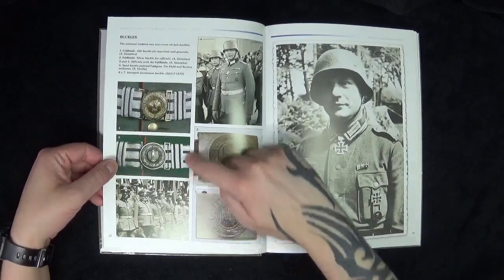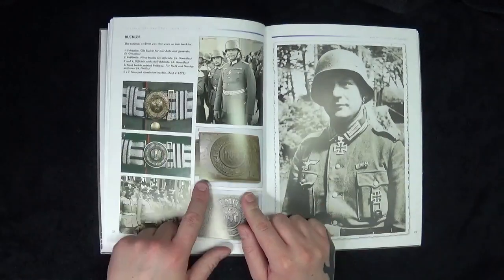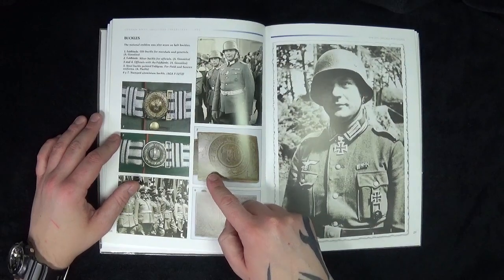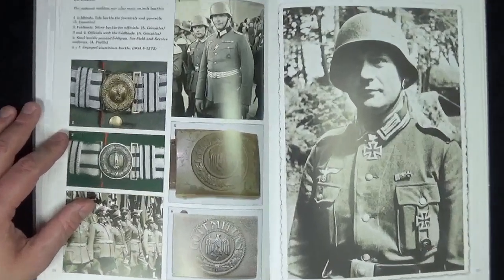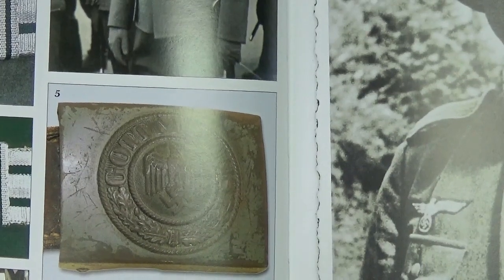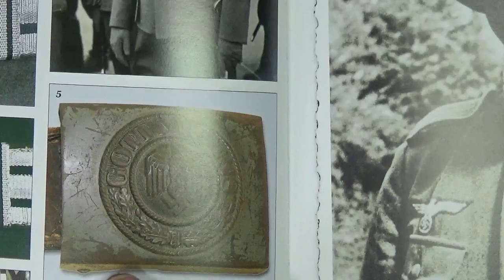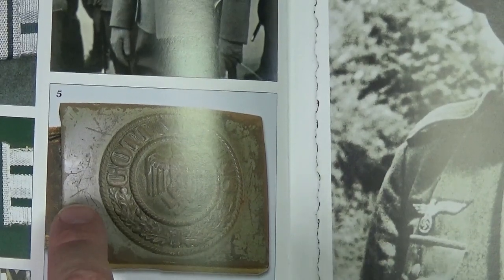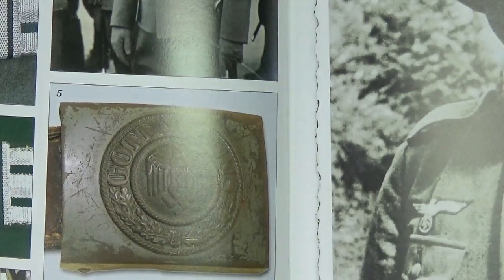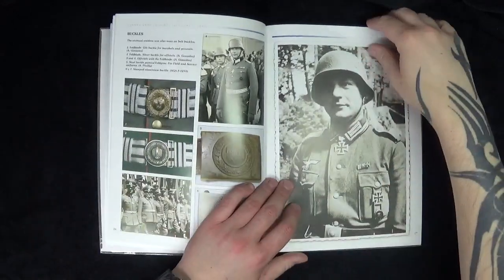Then you come to the buckles and belt buckles, which is pretty good. Another good thing for modelling: if you do 1/6th scale or 1/18th scale, look at the detail — you can see how weathered and scratched everything is, so you can really pick up on weathering techniques. That's quite a good side to this book.